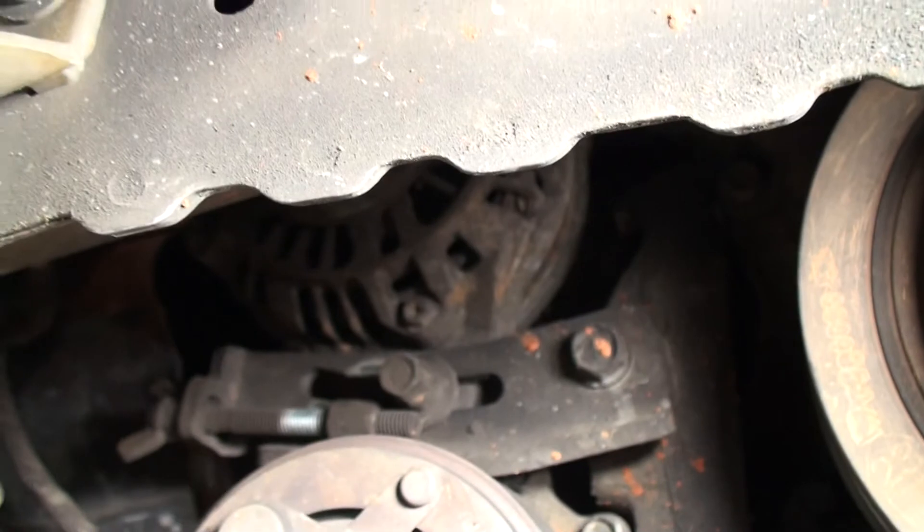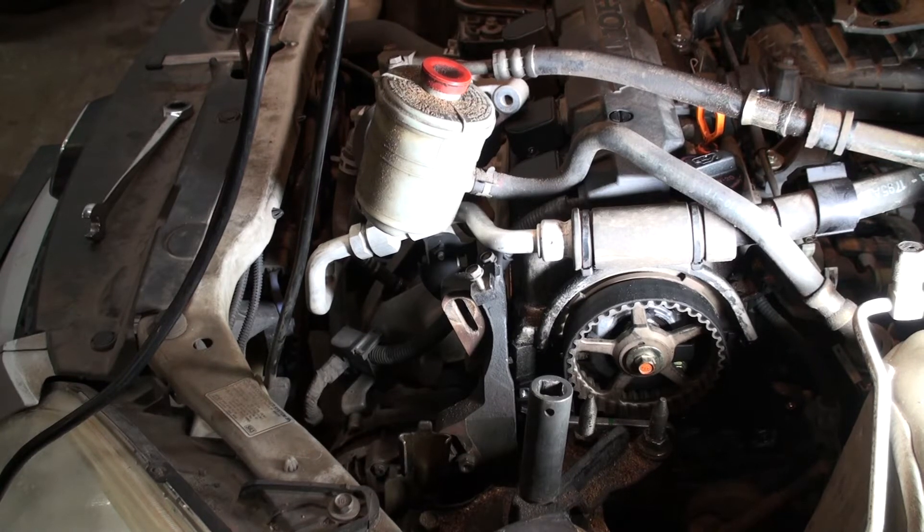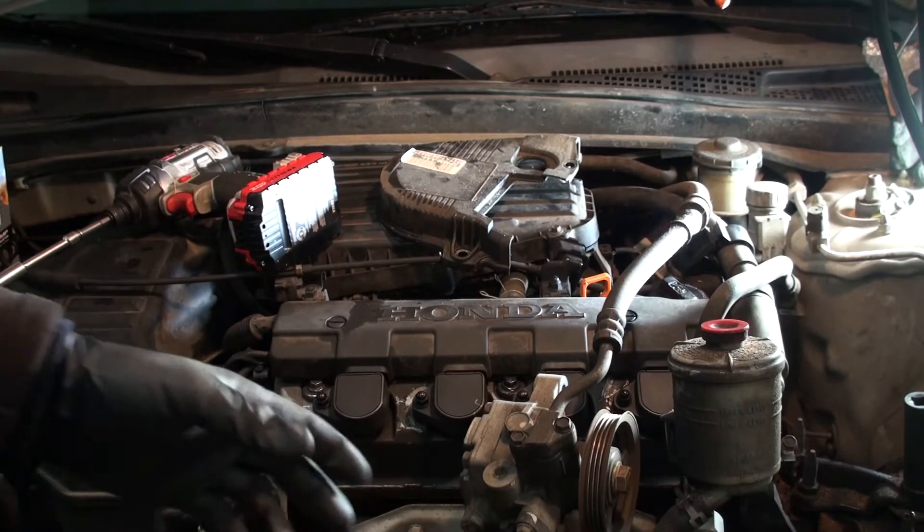Once you get those two undone, just loosen the wing nut and pull the belt off. Next, we're going to sit this car to top dead center. I have a suspicion it possibly could have jumped a couple of teeth, because when it was roughly at top dead center it didn't line up on top. So we're going to pull out the spark plugs, make sure it's at top dead center, and then see where the timing marks line up.